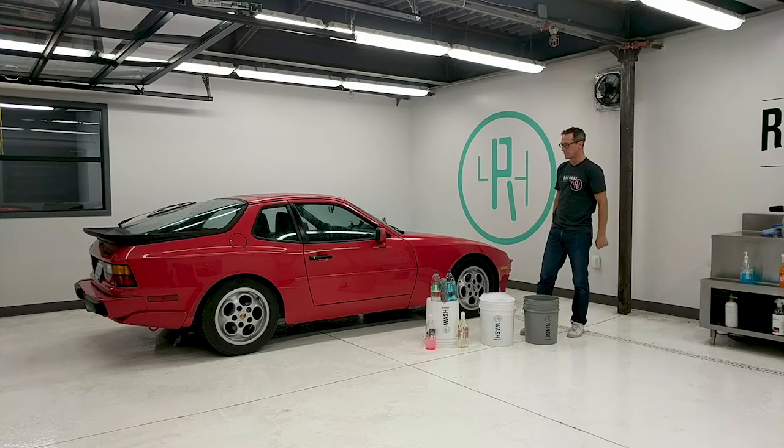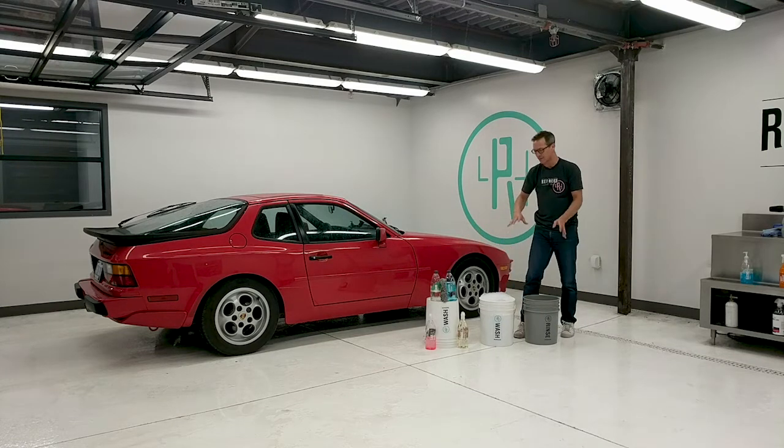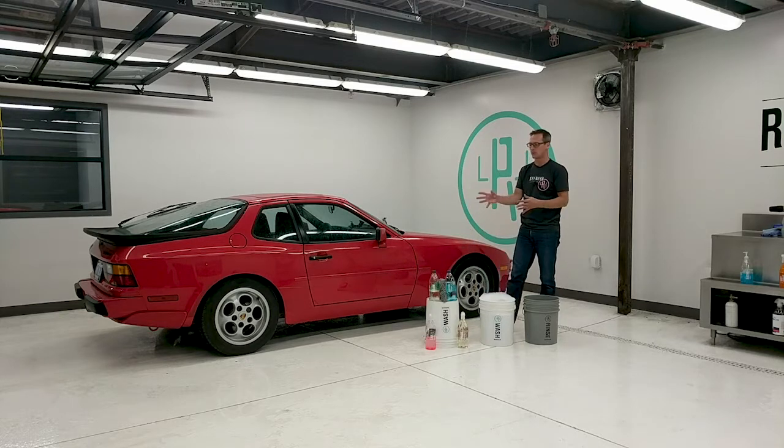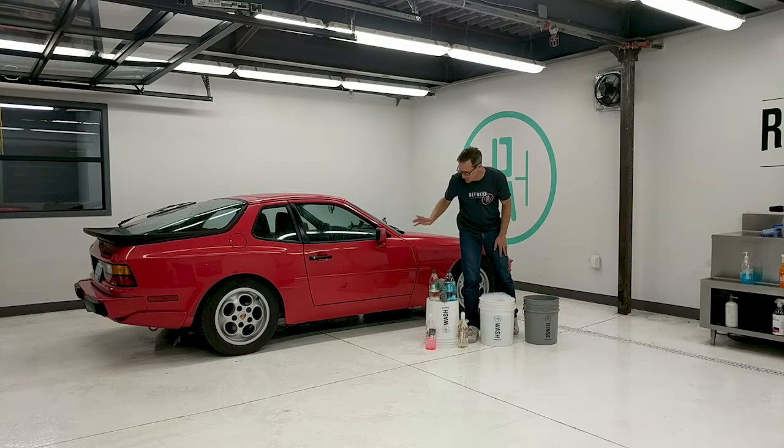We're using Gion Bathe as our regular soap. Before we get into the wash mitt, we'll use our pressure washer which has Gion Foam in it. Foam is a very foamy formulation of soap that, when sprayed with a foam cannon, gives quite a thick lather that starts soaking the dried contaminants and particles on the car. It gives us a head start on the cleaning process and lets the chemicals do their job rather than fighting everything with a wash mitt.